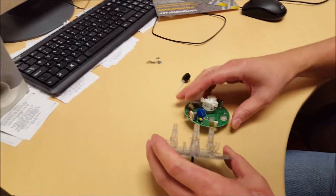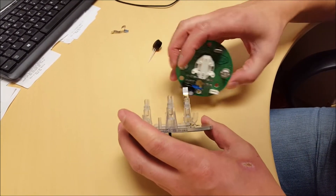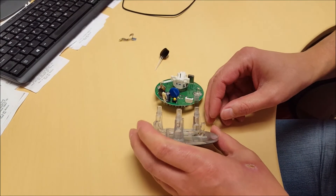You have to do the same as before — fit the cable into the wedge connector and line it up. Perfect.